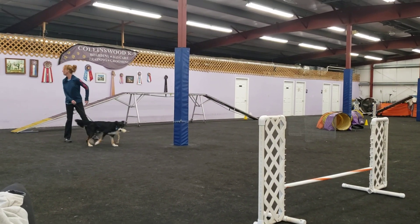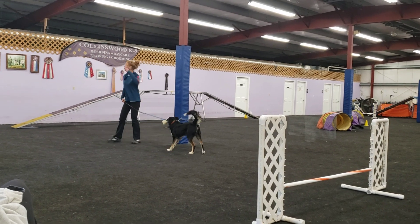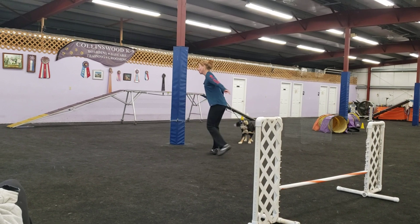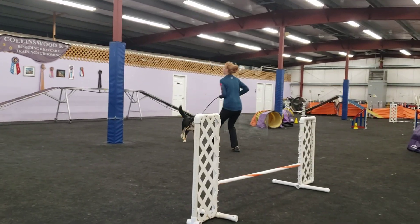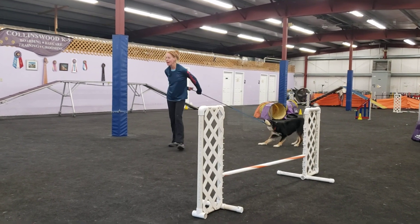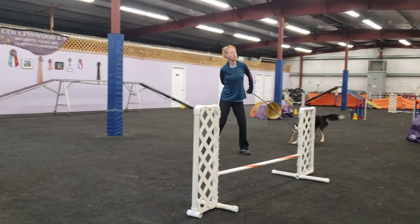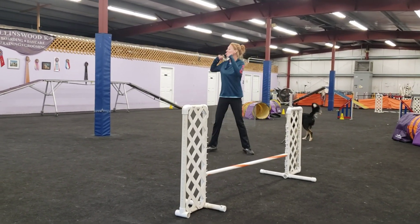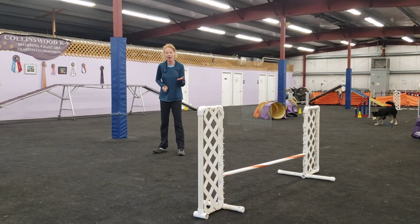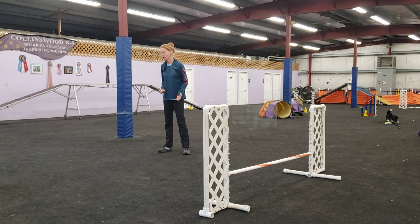You're not telling him to jump or anything. I have put the obstacle between the two of us, so I have told him to jump — I just have not said it before. Does that make sense? So if you do those two things, it's really going to make all of your reverse routes much, much easier. Does that make sense?